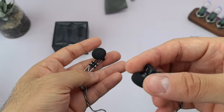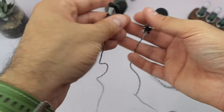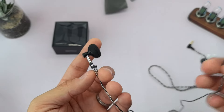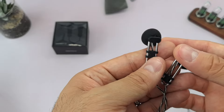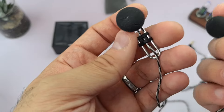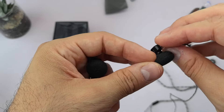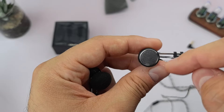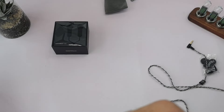The earbuds themselves are a bit trickier to get a comfortable fit with. Moondrop provides a manual with instructions on how to get a good fit. But the fit is going to be tricky — you're not going to get the passive noise isolation you get with in-ear monitors; even a basic IEM provides much more noise isolation. There are two vents here, which also make the noise isolation a bit lower than average. You can hear your surroundings. This earbud is on the larger side, and I have large ears myself.